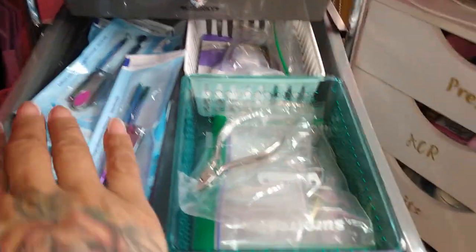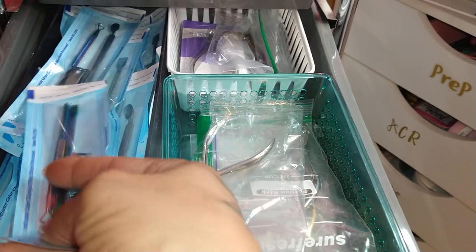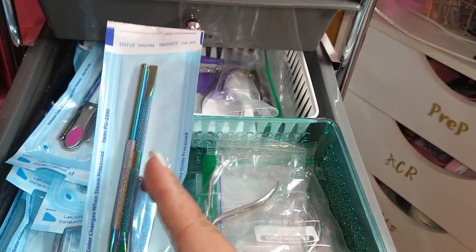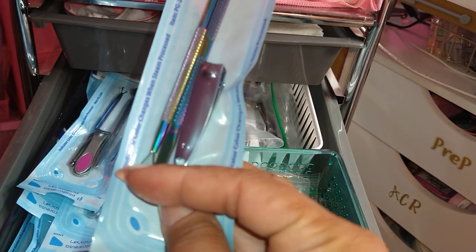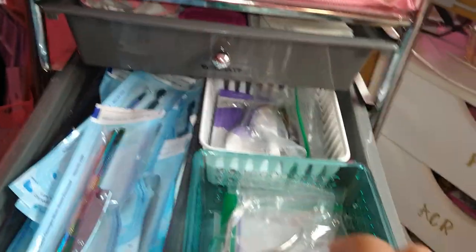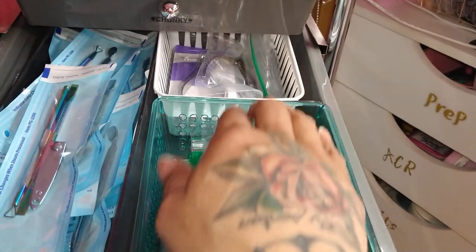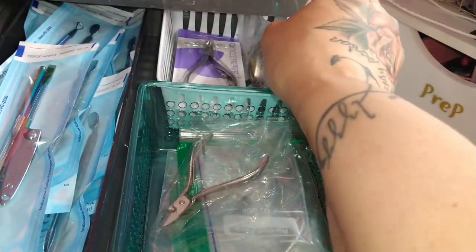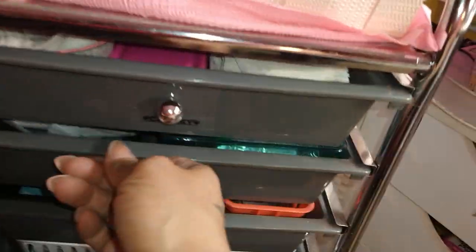The next drawer has pouches I put together for every client — each one has a cuticle scraper or nail scraper for removal, a cuticle pusher, and a nail clipper. I also have my cuticle nippers that are sanitized, barbicide-d, and sterilized, and then some more cuticle nippers.